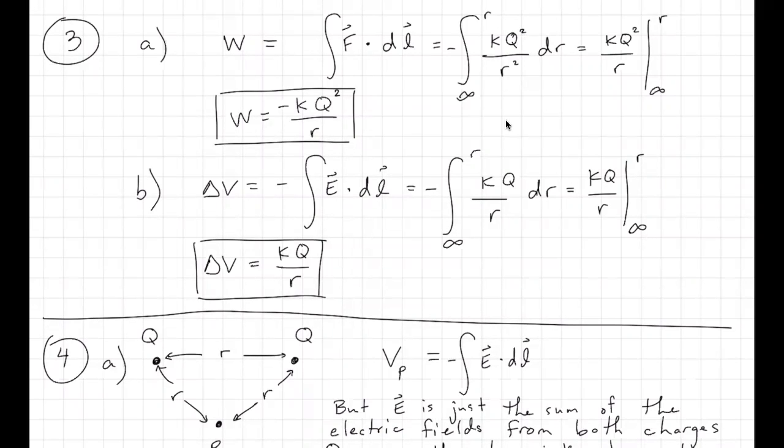I thought I'd talk through my solution for number four on problem set 38. But before I get to four, I thought the result from number three would be really useful to show. Three is a simpler problem than four, where there's a charge big Q sitting somewhere, and you bring another charge big Q towards it from infinity. The question first is how much work is done in that process.